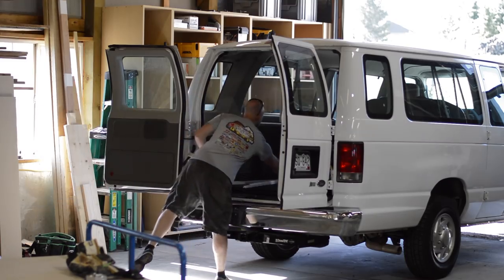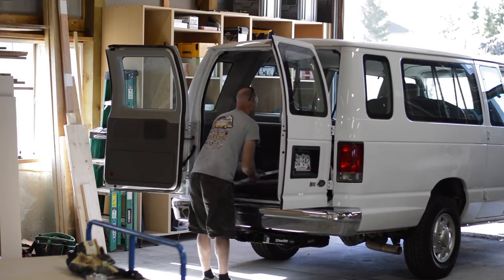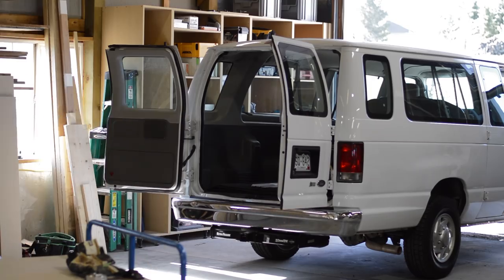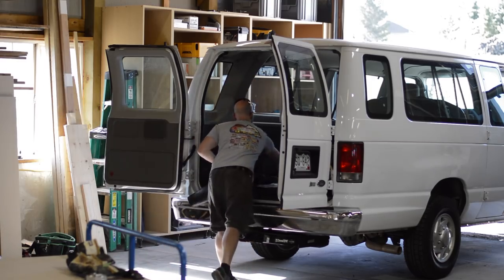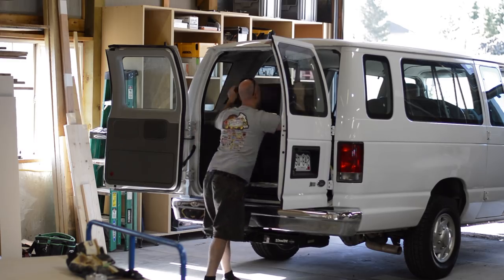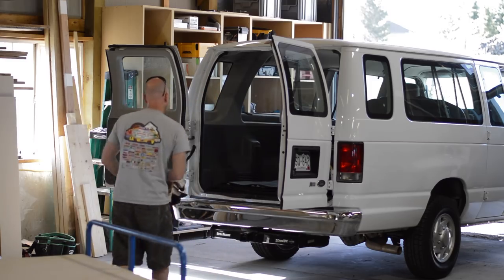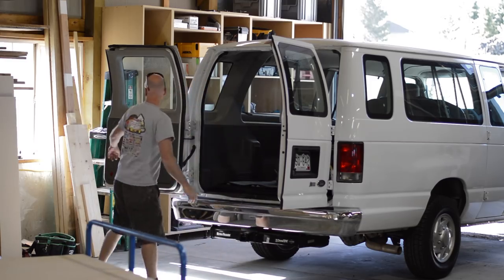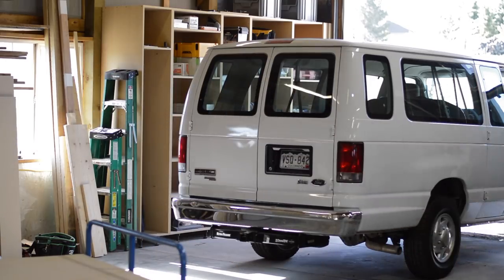Even after all these years of doing this, I get a little nervous before an install - I always kind of second-guess my measurements and I'm always concerned I'm going to forget a tool. Usually I don't, but once in a while it happens and it is a headache. When loading up, I like to use a lot of packing blankets. The ones I like I get from Harbor Freight, and let me tell you, their packing blankets truly are a diamond in the rough.